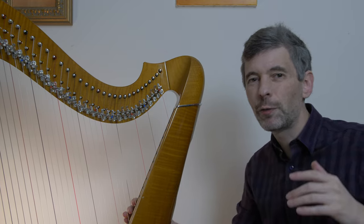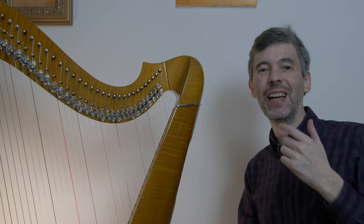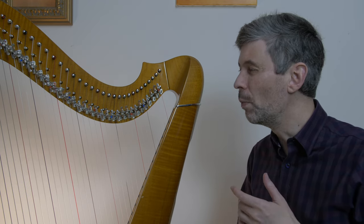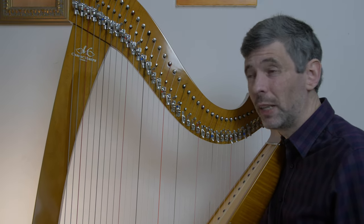Hello everyone, it is February 8th, 2022, Tuesday - welcome to this week's episode of Harp Tuesday. Today I'm going to talk about muffling a note before you change the lever.